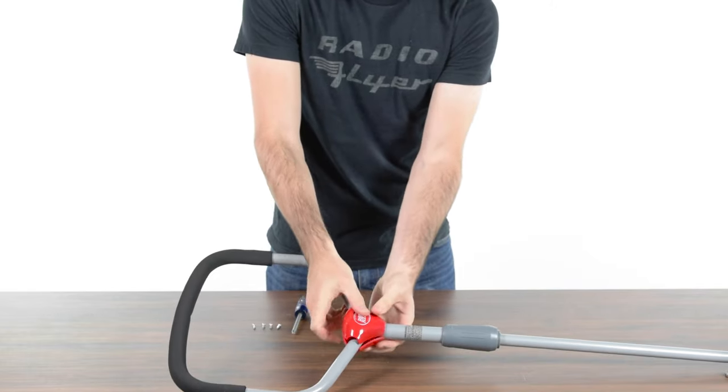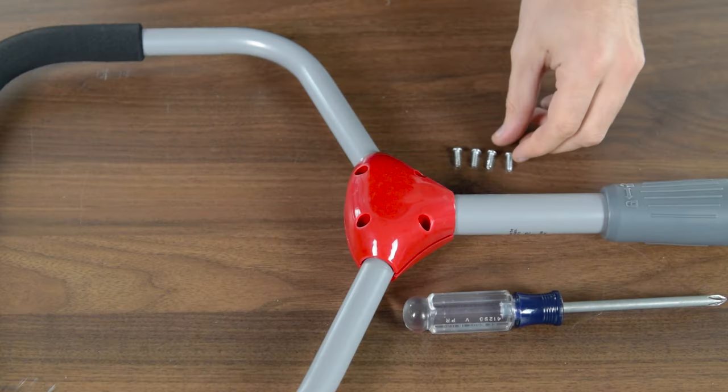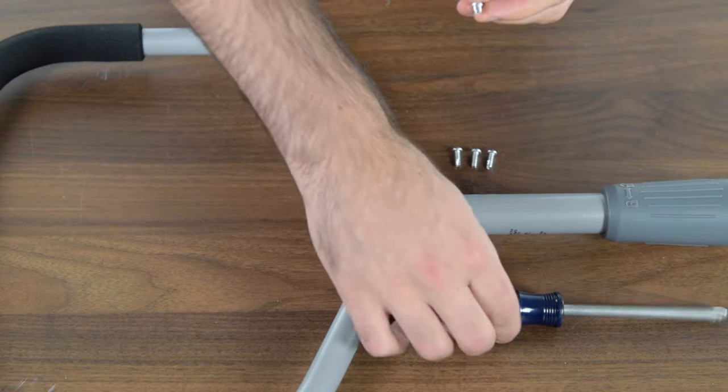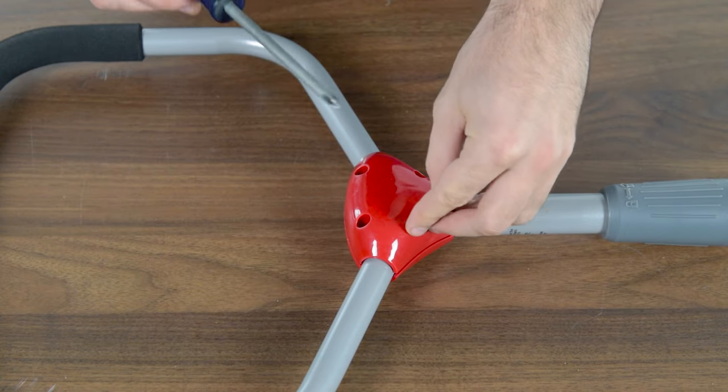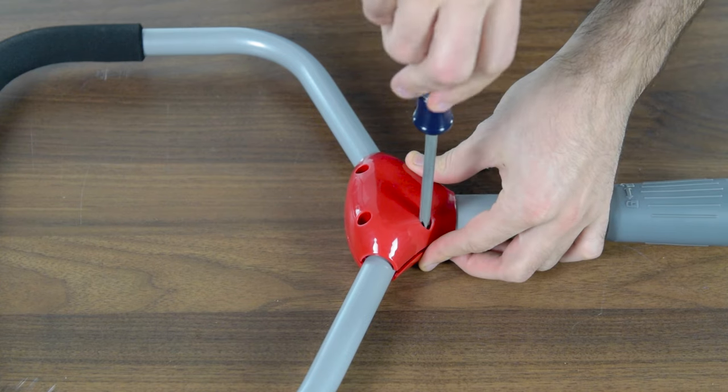Please note, the front cover is the one with the Radio Flyer decal. Set the rear cover in place on the opposite side of the front cover. Secure the two halves of the cover by screwing four ST 4.2 by 12 screws into each of the holes.